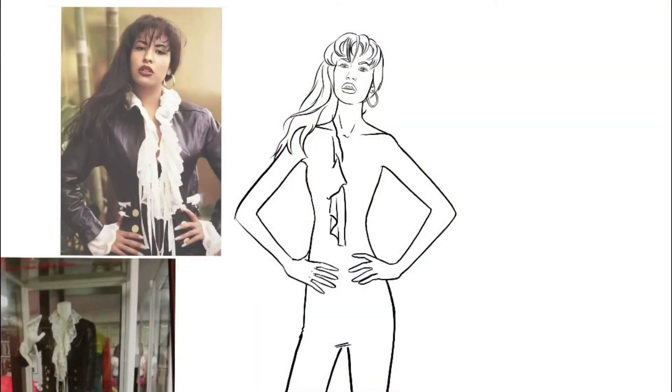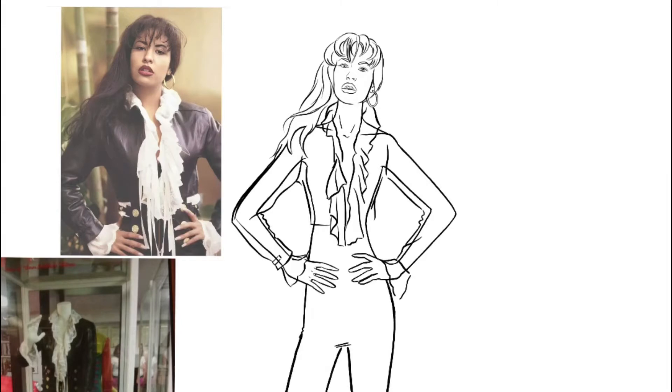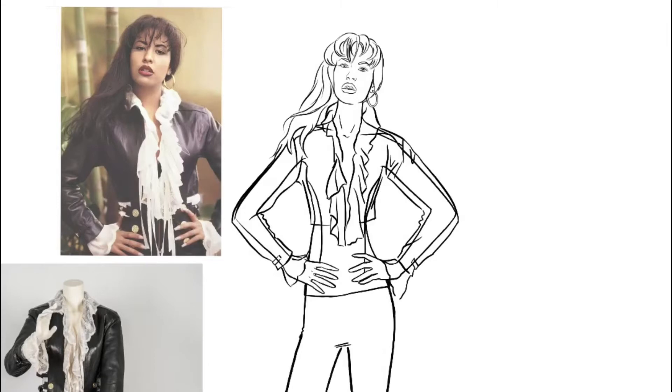Let's start out by outlining that ruffle around her neck and adding the leather sleeves of the jacket. Don't forget those ruffled cuff ends, and then let's move on to the front of that jacket and add that button detail. I personally love this jacket — I love the fit, and it's totally giving me 1990s Versace vibes.